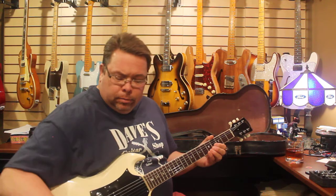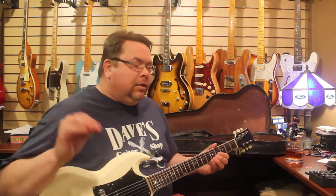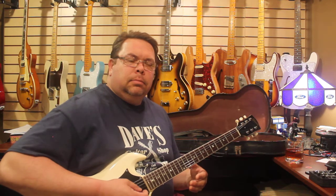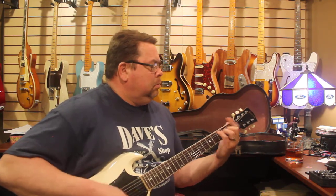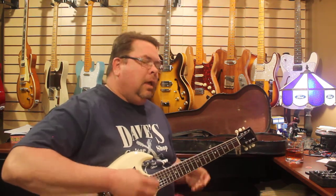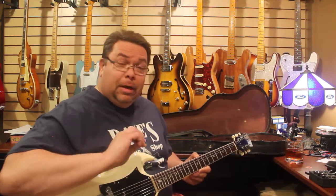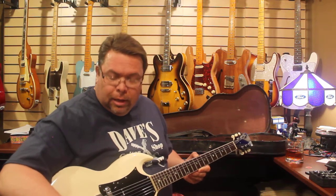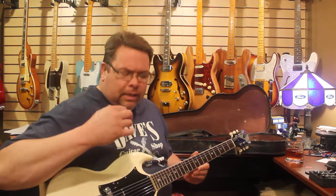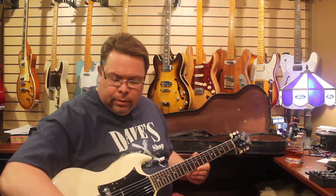I'm going to go up a little bit with the volume to about seven — starts getting a little aggressive. I'm going to turn it up to 10. I have not touched the amplifier, I'm not running through a distortion pedal. The difference between seven and ten on these P90s — these '60s P90s — the single pickup, it is free. This thing just is insane.